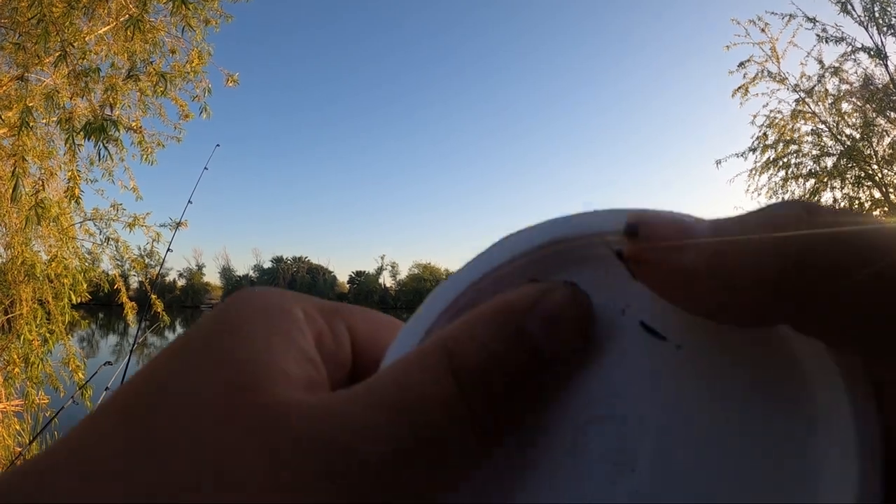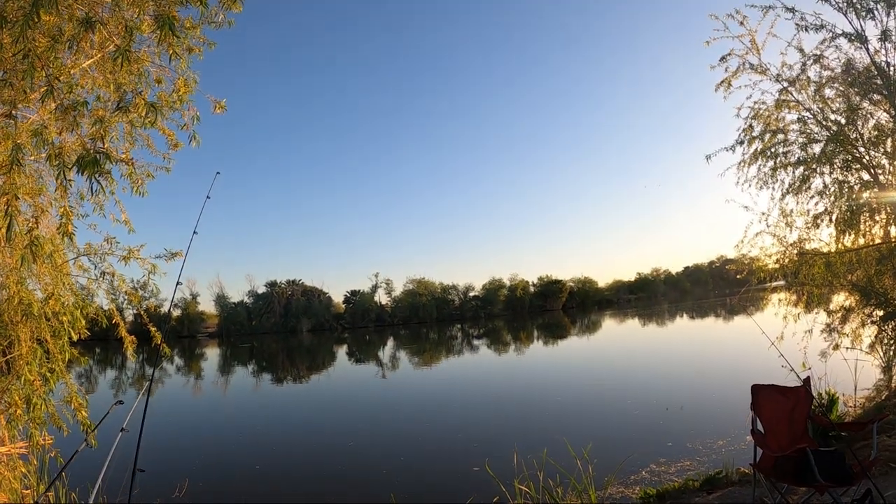Let's get a worm or a fragment of a worm. Seeing all these little fish jump in front of me, so I'm not thinking it's gonna be too difficult to catch bait.